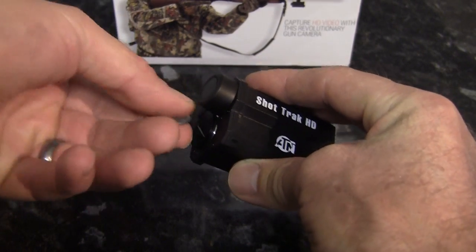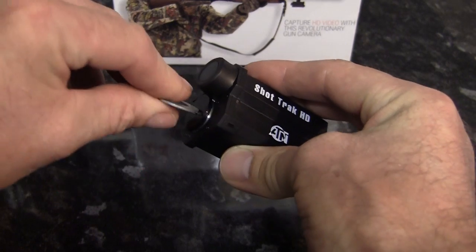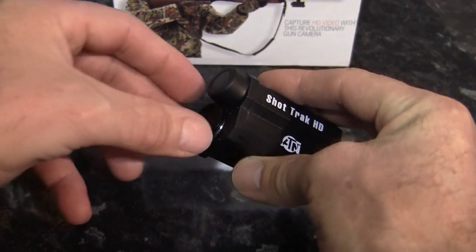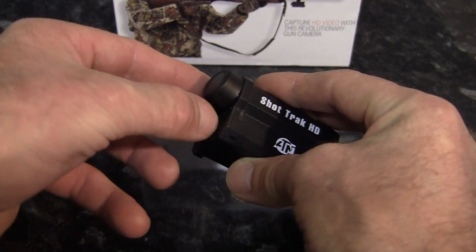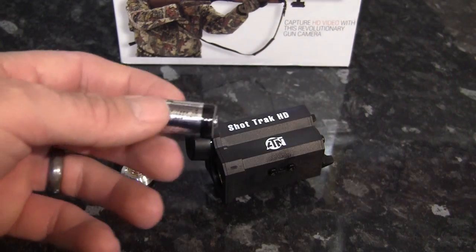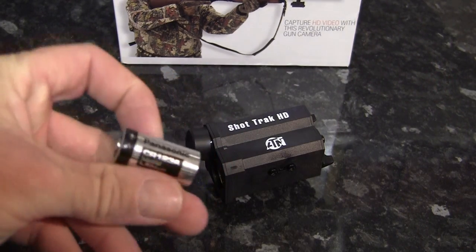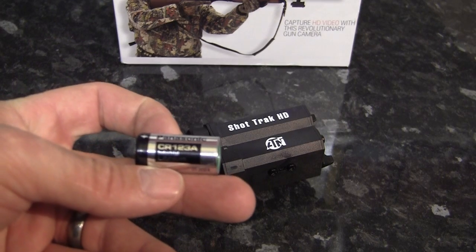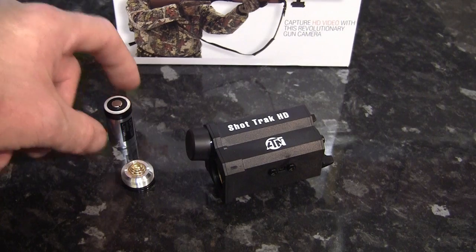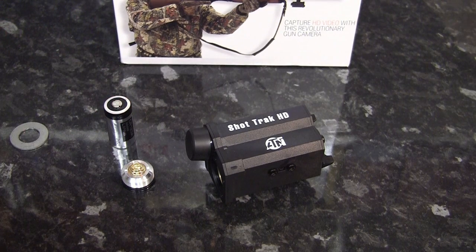Another little niggle is that the CR123 battery only gives you two hours of continuous recording time. If you're only switching the camera on and off for each shot, you should get plenty of clips from that. But it means you're always going to have to carry a spare battery with you. There is a low battery indicator on the device, but it would be much nicer if there was a rechargeable option — that way you could recharge the battery every time you came back from a hunt so you were always going out with a fresh charge.